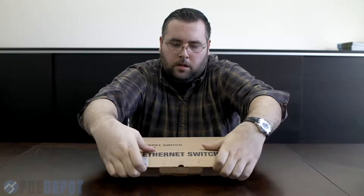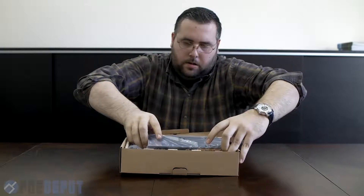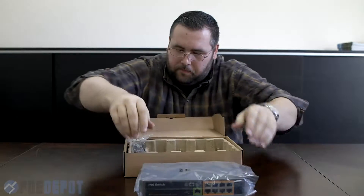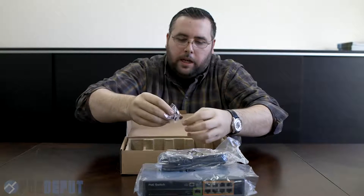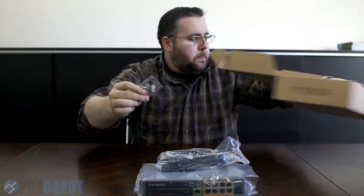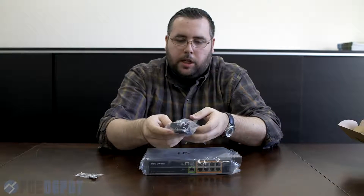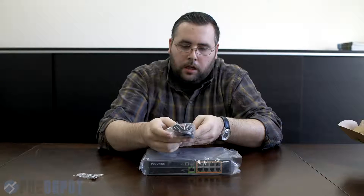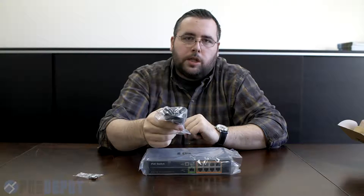Inside the box itself you have very good packaging with the switch itself. You've got the power adapter plug and there are a couple of adhesive standoffs for the underside of the unit if you wanted to stack it. The plug is a three-prong North American style rounded power adapter plug that plugs directly into the device, and the power supply is internal within the PoE switch's case.